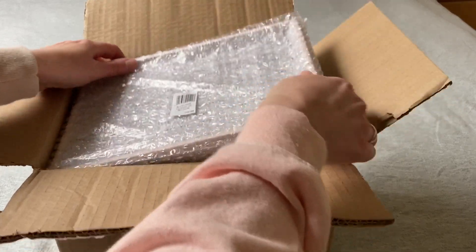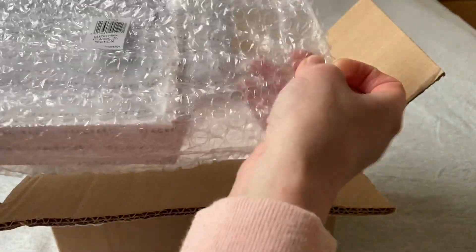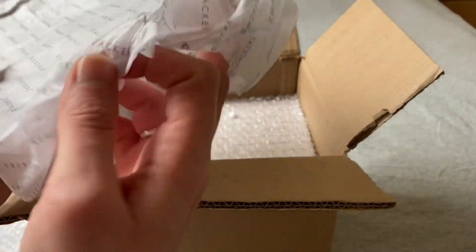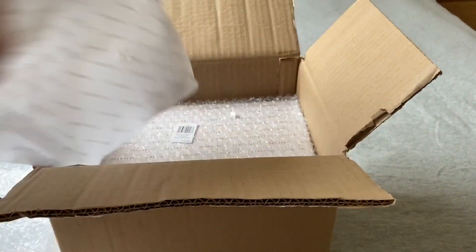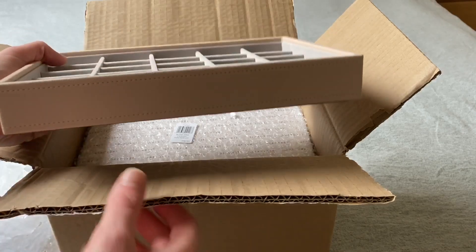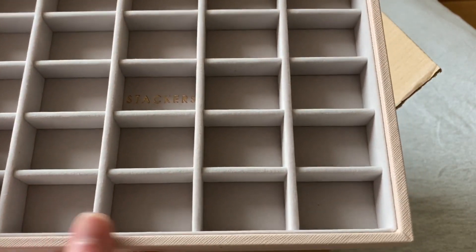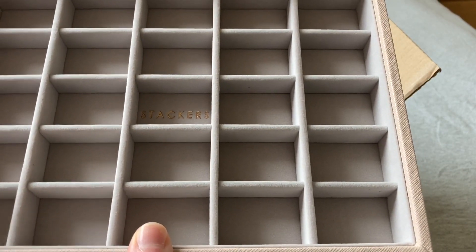So this is how it's arrived — lots of bubble wrap, which is good. Let me take out the sections and show you each individually. This is the classic 25-section tray. The wrapping is very cute — it comes in the Stackers paper. This is the blush; it is pink blush. It's got nice velvet liners inside. This is the classic collection for things like rings and earrings.